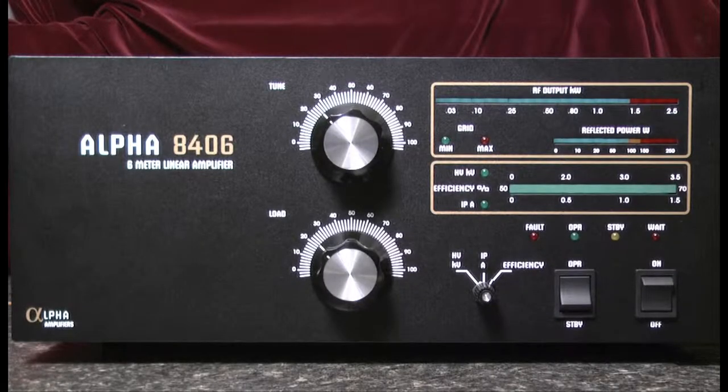Hello, this is Al, K0CN, and I'm here with the Alpha 8406 6-meter linear amplifier. I'd like to review the process for turning on the amplifier.